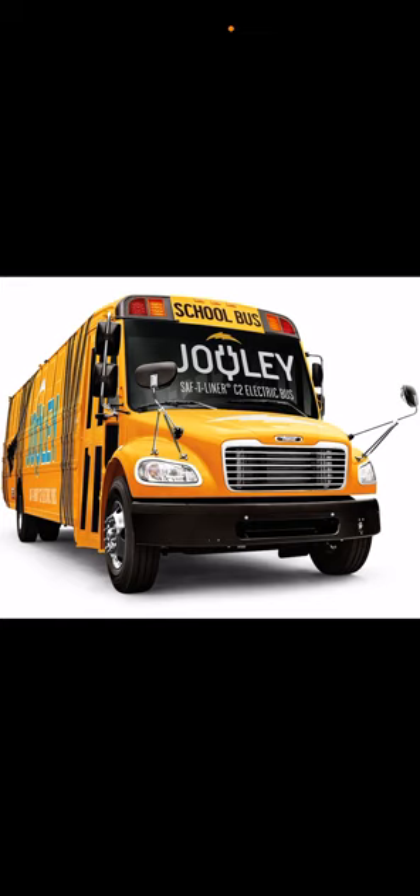Those other two companies — Bluebird and International — never made that feature. Now the Jouley. Thomas did a really good job designing this bus. I just love how this bus is made with a lot going on.